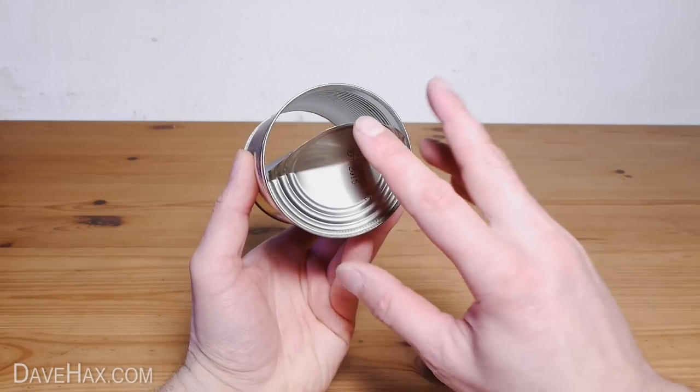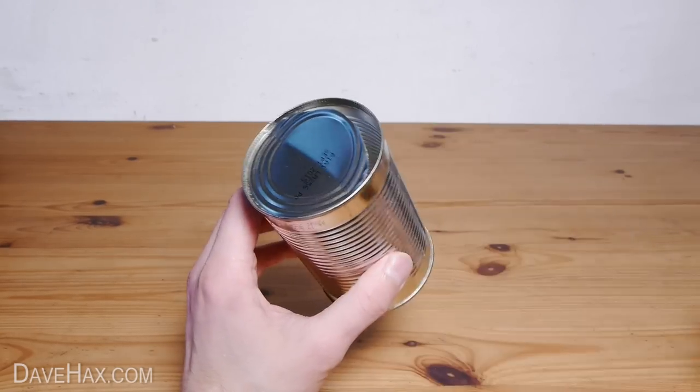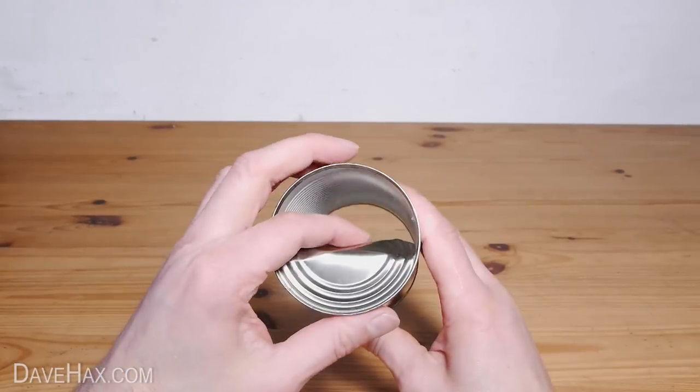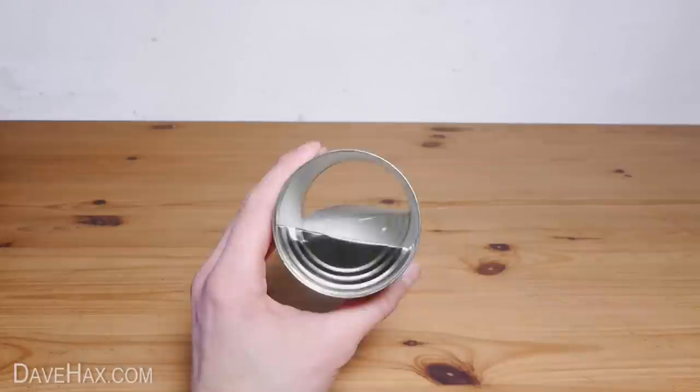Now we're going to bend these bits over to the inside of the can, but you can't just push because otherwise the whole lid flexes. So I'm using the back of a blunt knife to support the lid in the middle from one side whilst bending it over with my other hand. You might want to use safety gloves to do this, or keep your hands away from sharp edges by using pliers.